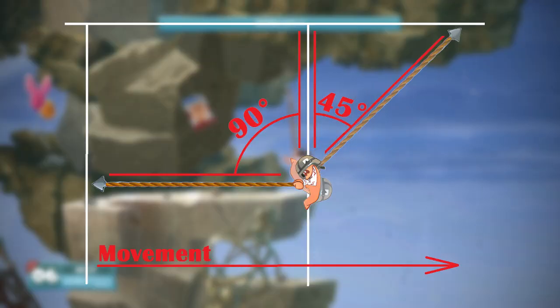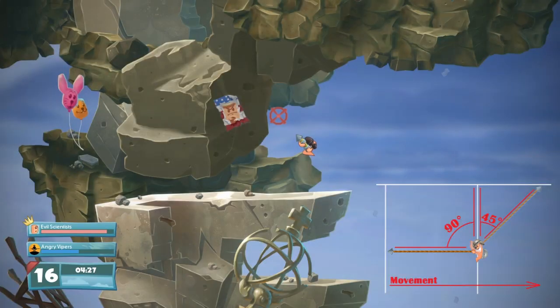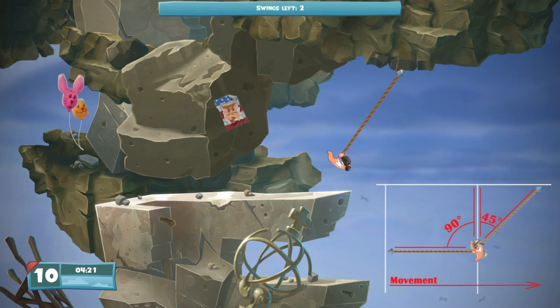Another important thing to remember: if you shoot the rope at an angle greater than 45 degrees, the next shot will be reduced to an angle of 45 degrees. For example, if you aim and shoot the rope all the way down to the left and try to reattach, the next shot will be reduced to a 45-degree angle.